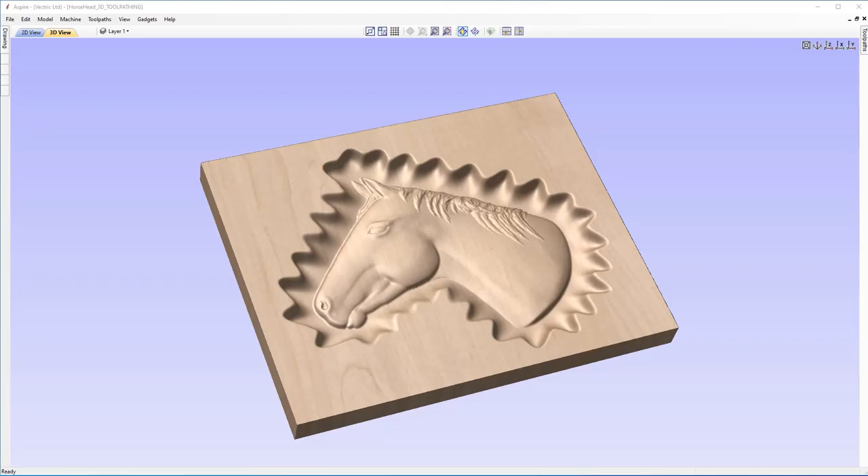In this tutorial, we're going to show you how to take a model, create a recess for it to sit inside of, and walk you through the process of how to create a faux hand carved edge using the sculpting tools available within our software. So this is what we're aiming to do in the end, but for now let's start off by opening up a new file.